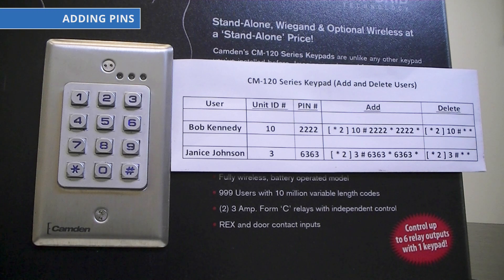Next you will be using the 2 command to add the PIN and save it to a specific ID. Let's add Bob's PIN of 2, 2, 2, 2, 2 to ID 10. So we will use the following command: star and 2 at the same time, 10, pound, 2, 2, 2, 2, 2, star, 2, 2, 2, 2, 2, star.